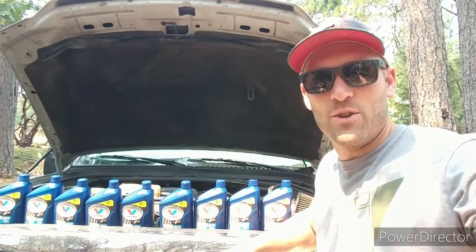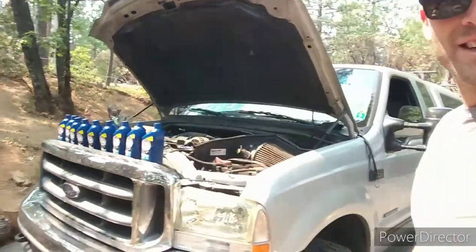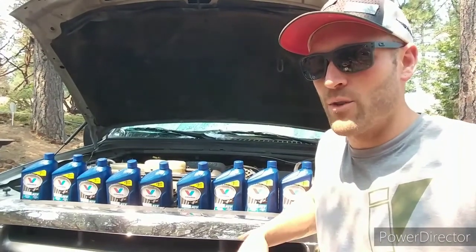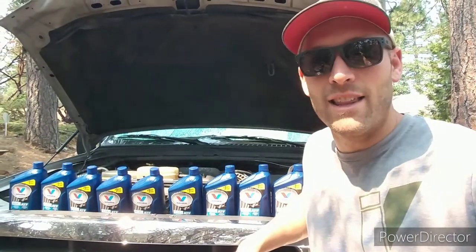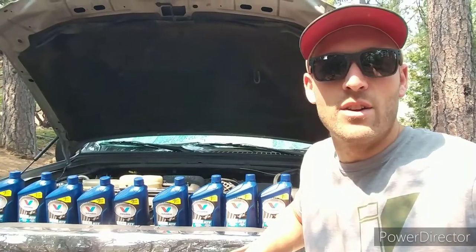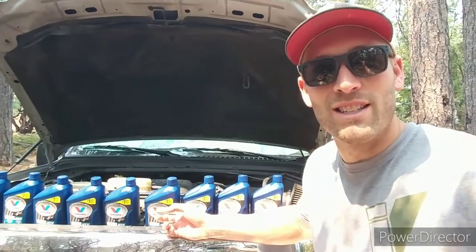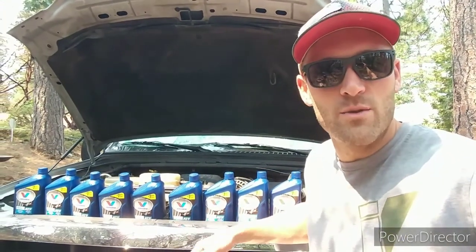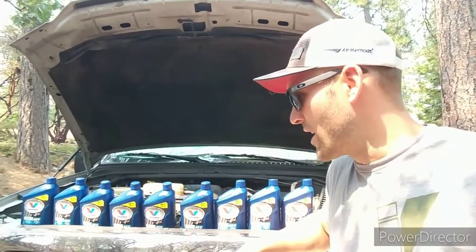Let's get this going again. This is transmission flush number two on the 2007 3.0-liter diesel. I'll kind of walk you through it — it's actually really not that hard. In my opinion, it's almost easier than changing the oil. The reason I'm doing it a second time is because upon towing our trailer up a steep grade, the transmission fluid got really hot. The overdrive light started blinking, which I think indicated about 270 degrees. So with about 4,000 miles on the old fluid and at $8 a quart, it's kind of a humbling experience. But I wanted to get that flushed out and put in some more of this Valvoline Mercon V automatic transmission fluid.